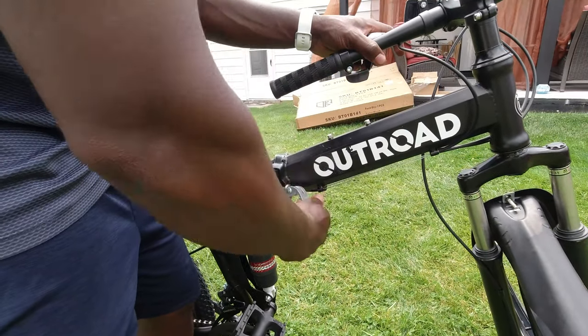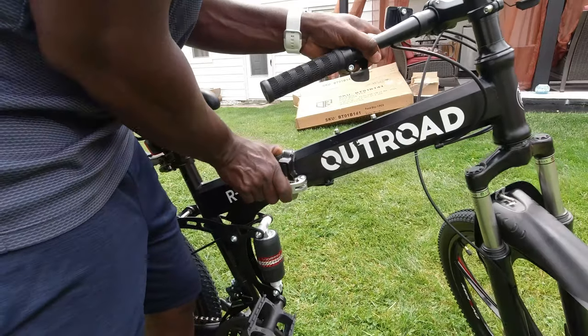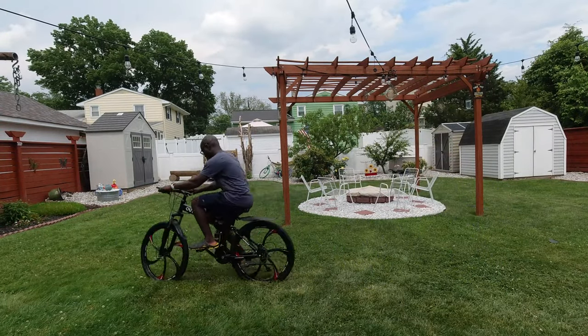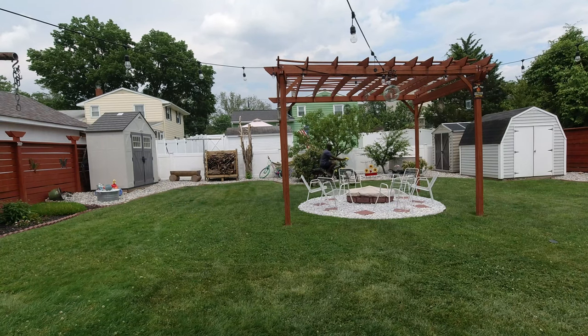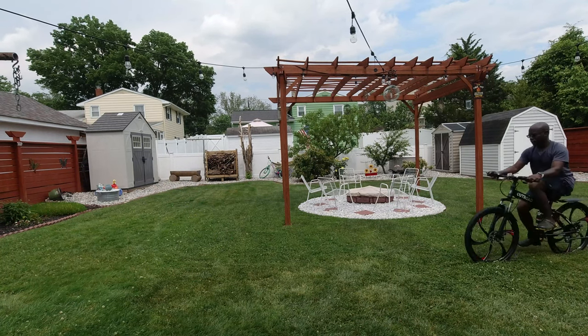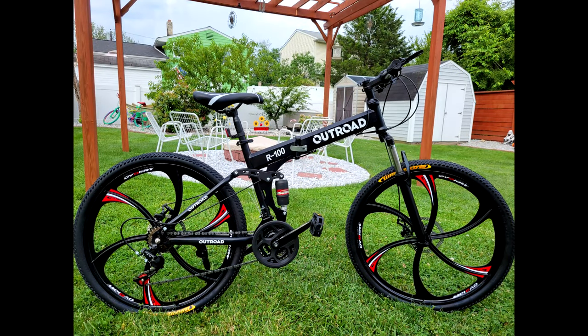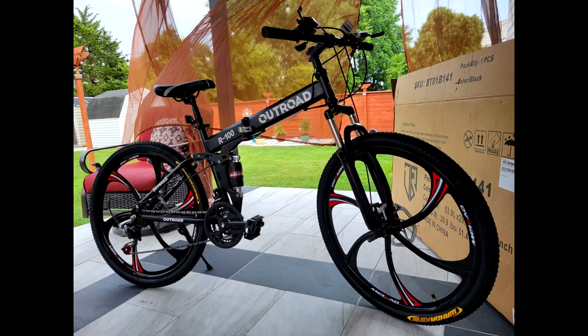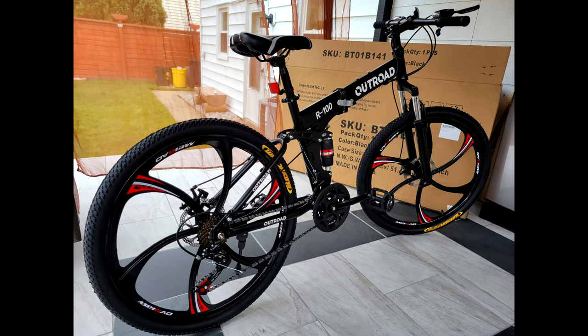I must mention this bike is heavier than your typical aluminum framing bike. I took it for a quick test ride around the yard, and I have another video where I will be making some modifications and taking it out to the elements. As you can see, this is a cool looking bike, but it might not be for everybody. Like I stated before, it was an impulsive buy based on looks. Thanks for watching and see you on the next one.